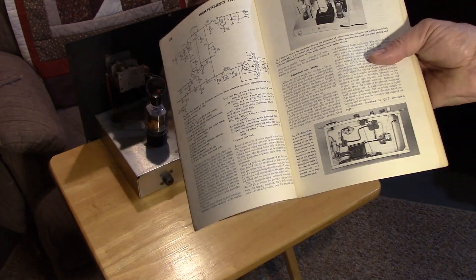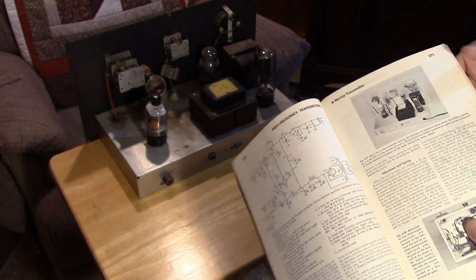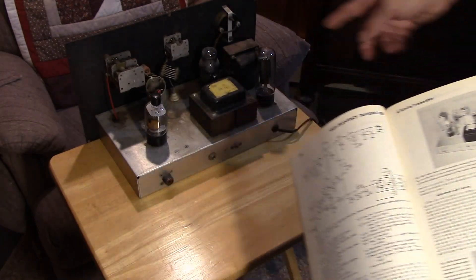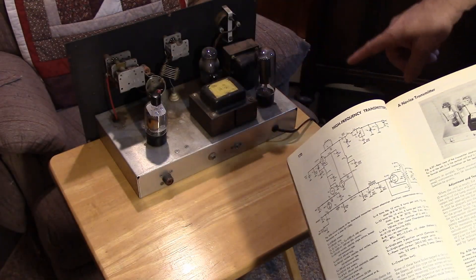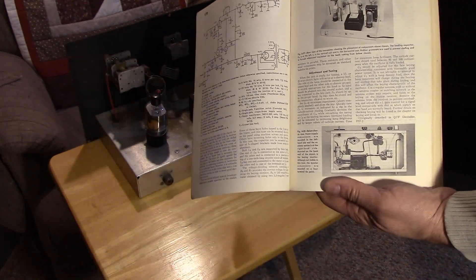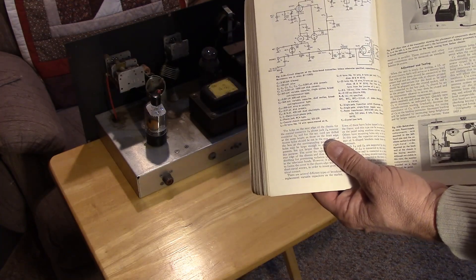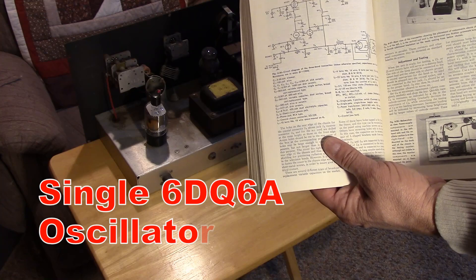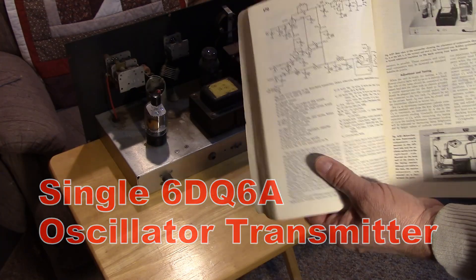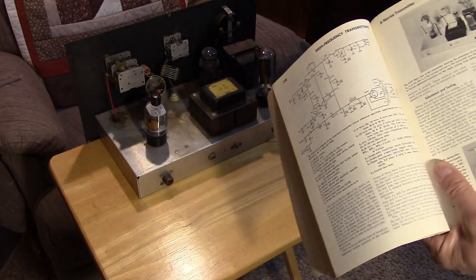Looking at this radio compared to the picture, it's virtually identical — I mean completely identical. Someone has built the transmitter as described exactly in the handbook. This is a single-tube oscillator using a 6DQ6, and it has an OD3 VR-150 regulator tube, and it's built right to print, so to speak.